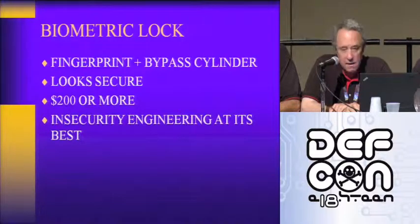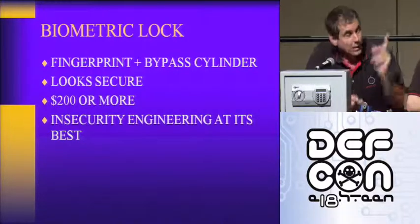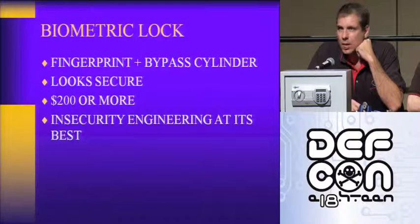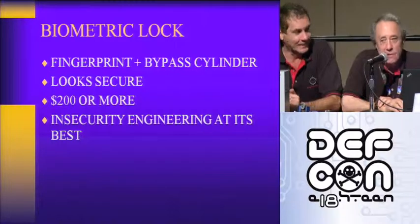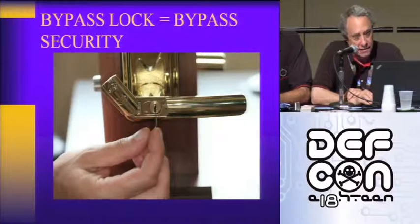When I saw this lock, it really looks great. The packaging is amazing. It's a do-it-yourself project — not easy to install, but very convenient because it uses a fingerprint as a key. When I called customer service and asked about the security, they said, 'It's a fingerprint lock.' It's $200 for this lock and they're selling a lot of them.